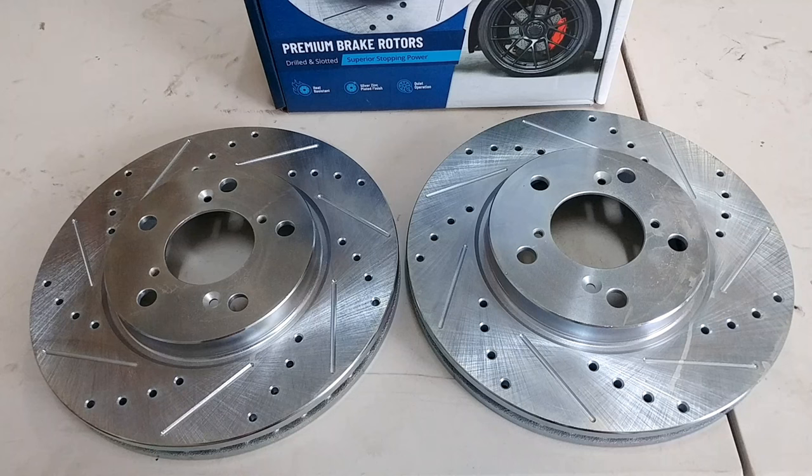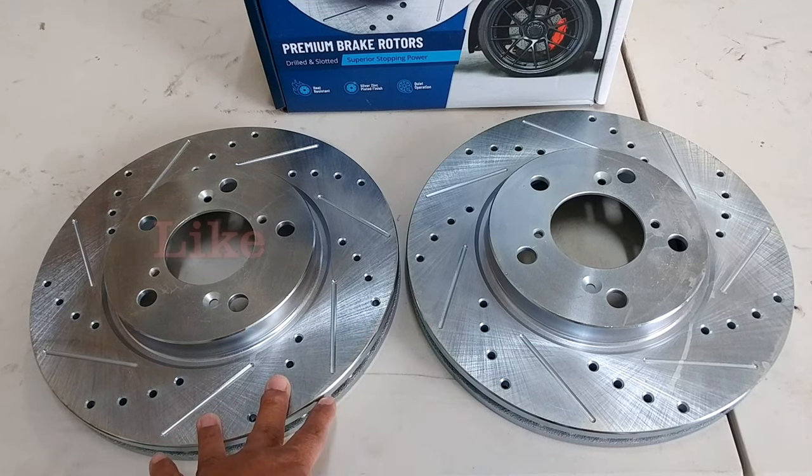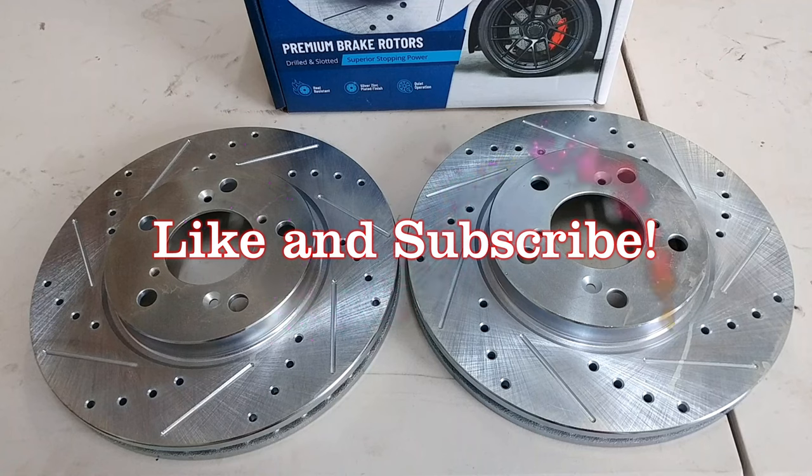Hello everyone. For today's video I just wanted to show you which of these Detroit axle rotors should go into the left side and to the right side of your vehicle. I'm making this video because I've seen conflicting information online.